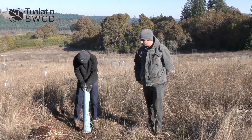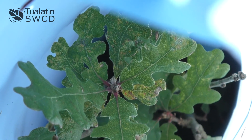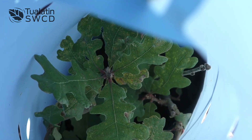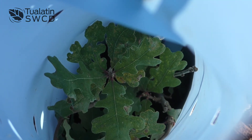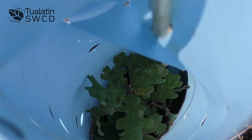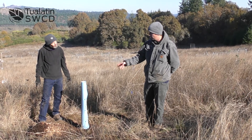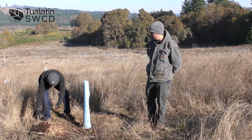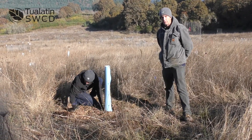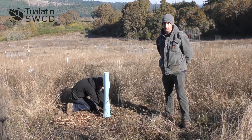When we planted this, we scalped away some of the grass around here. Heading into winter right now, there's not any competition. Come next spring, you're going to see a flush of growth around the seedling that's going to be pulling soil moisture away from our seedling. Some of the options you can do is cut or scalp around it. I like using mulch where I can access it — if Mitch wants to get some mulch around the tube here. This is not only going to help suppress some of the growth of weeds and grasses, but it's going to conserve moisture around the seedling.